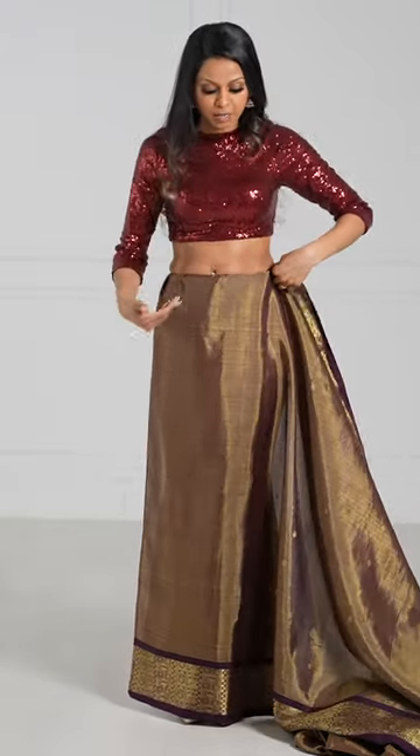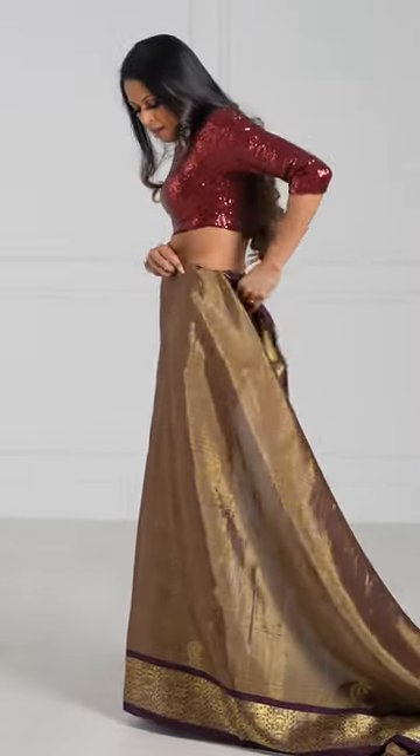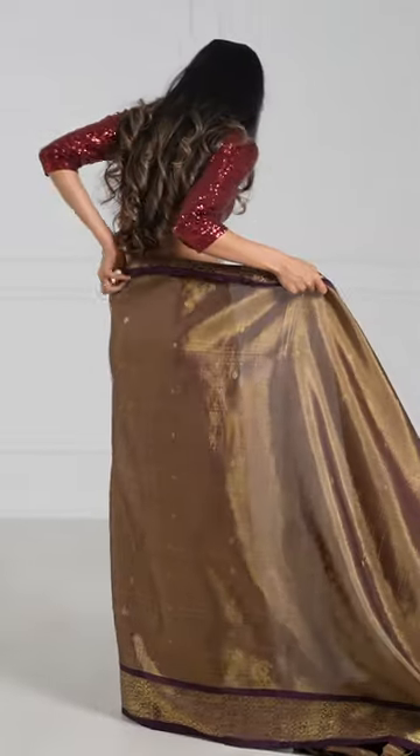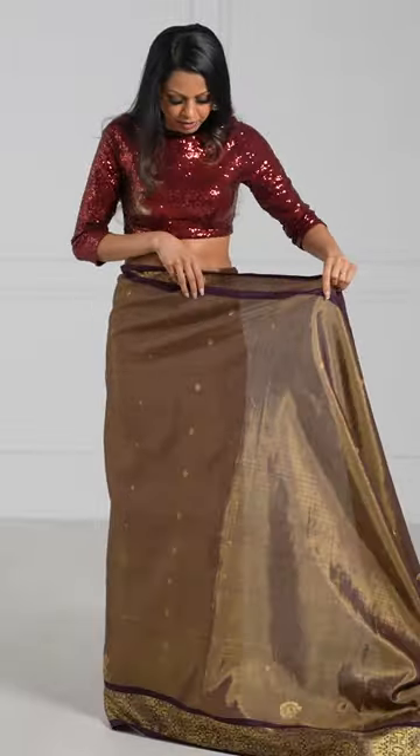Because they're so wide, you want to ensure that you're tucking it in nice and flat so that there are no bulges. This is super important, especially with these types of saris where it's extra wide. And you want to continue that as you tuck in around your body. Less important at the back, super important at the front.